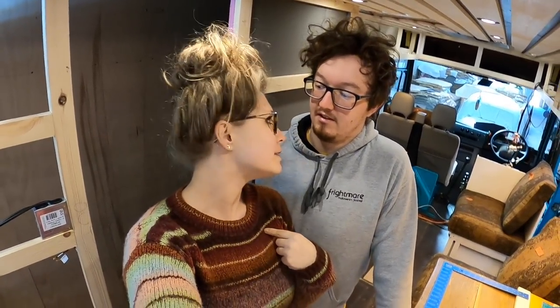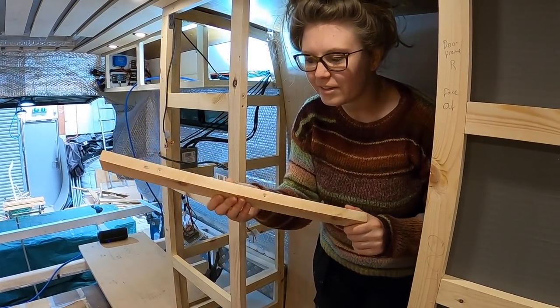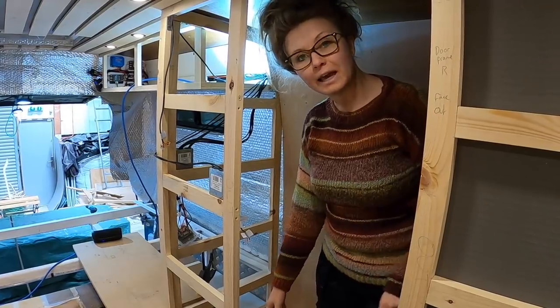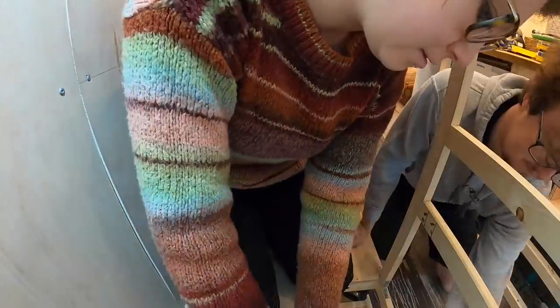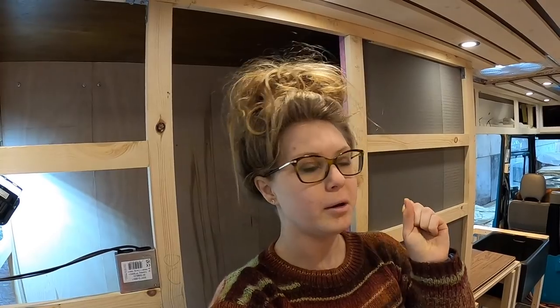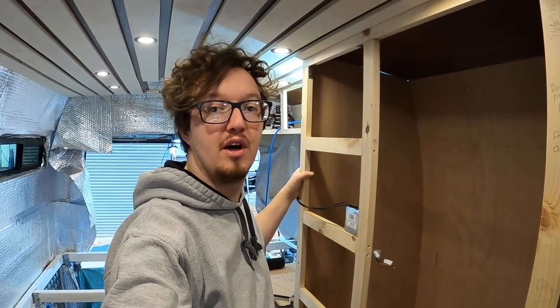We're going to start struggling with light in there so we'll need to figure out an illumination technique fairly soon. We're putting another batten in at the bottom so the ply doesn't get kicked in and has something to go into. We have a load of 3mm ply, so we're going to do it in 3mm and if it's not strong enough we'll double layer it to make 6mm. We've dry-fitted the wall and gone with two lots of 3mm thickness to add sturdiness - after just one layer it was a bit thin.